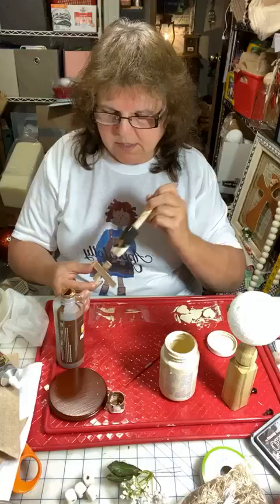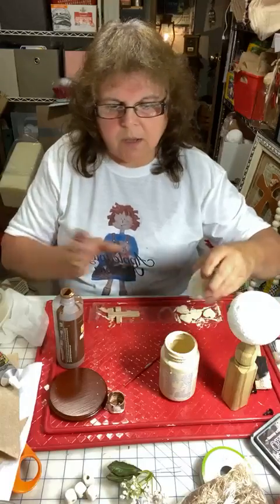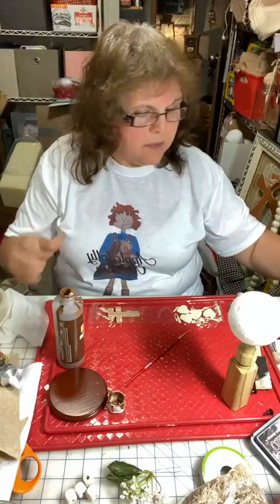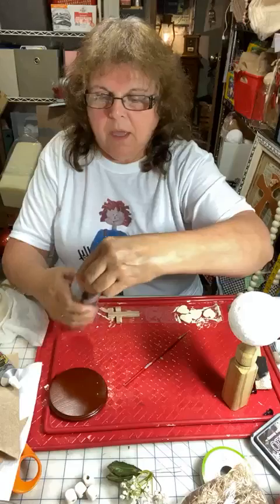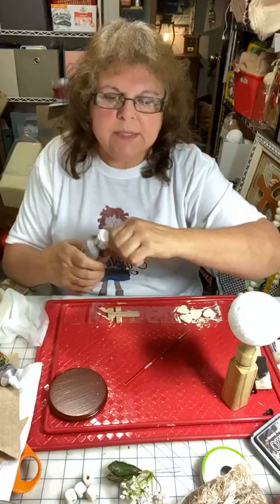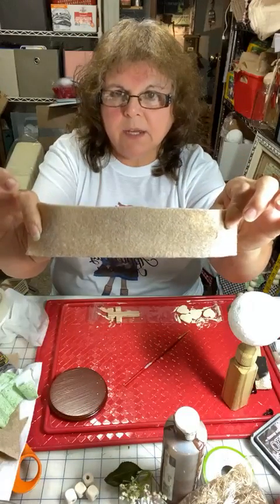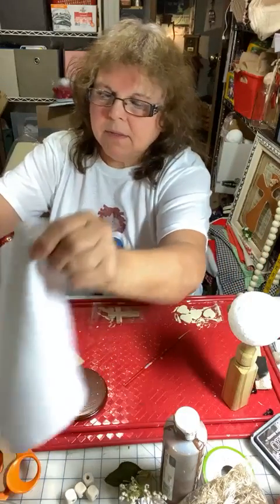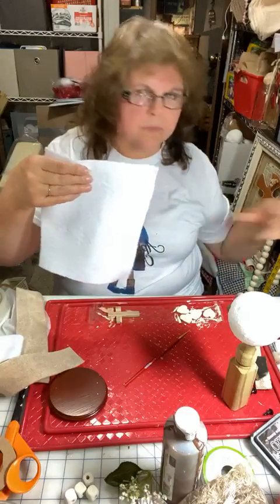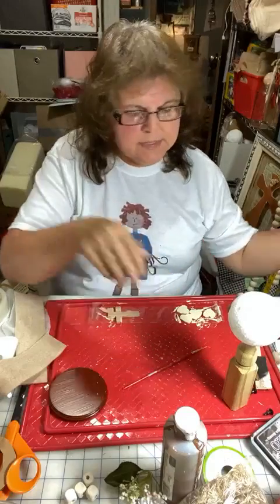I have some felt that I have also grunged — we're going to use that as the hat. I have a piece of white felt that's stiffened; it was used for something else and has a fusible interfacing on the back. You can stiffen yours with some Mod Podge or glue. I put it in a coffee grunge. I have all the pieces here for the hat. The stiffened piece is going to be our ears. You don't have to stiffen yours — it's just that mine is stiffened.